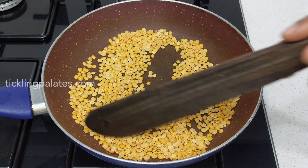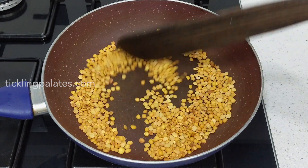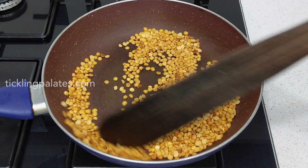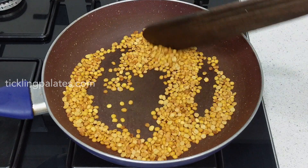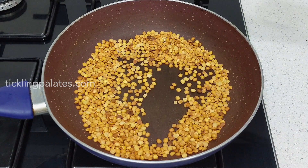The cup that you use to measure can be of any measurement. I have used a small cup meaning a quarter cup of tuvar dal. You can also use a half cup or a one cup measurement depending on the quantity you want to make. Now the dal has become golden brown in color so I am going to transfer it to a clean bowl and keep it separately.